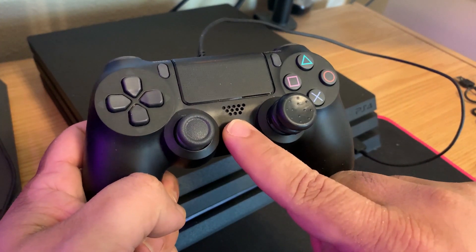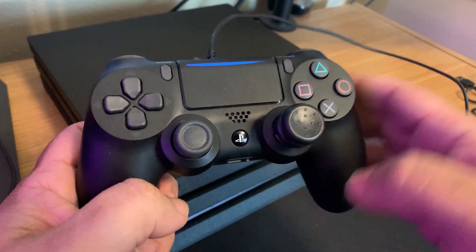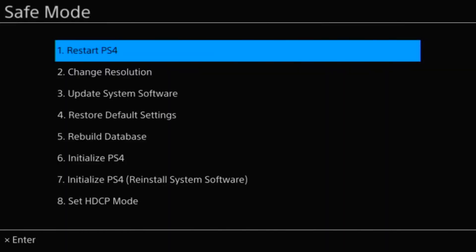Go ahead and press the PS button and you're going to see a list. It may vary depending on which specific PS4 model you have, but for me, I have the PS4 Pro and it gives me eight options.